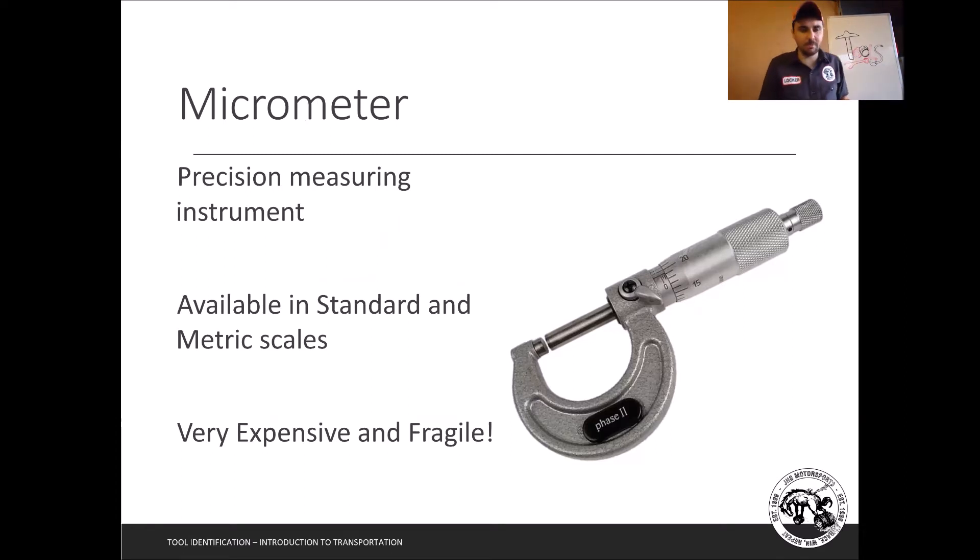First up is a micrometer. It's a precision measurement tool — we're not going to measure anything on an engine with a tape measure. We need to be way more precise than that. If you were putting in new pistons and you were a sixteenth of an inch off, the engine is going to blow up. In woodworking, being a sixteenth of an inch off is great, but not in engine work.